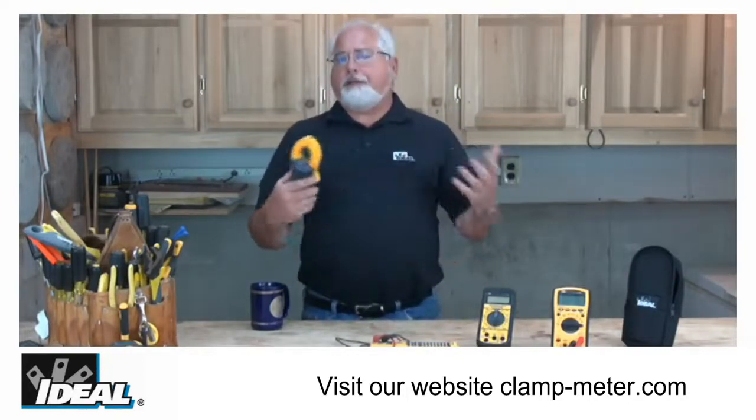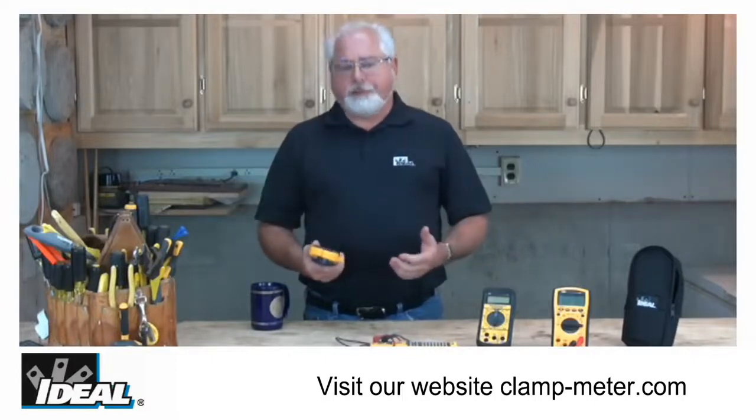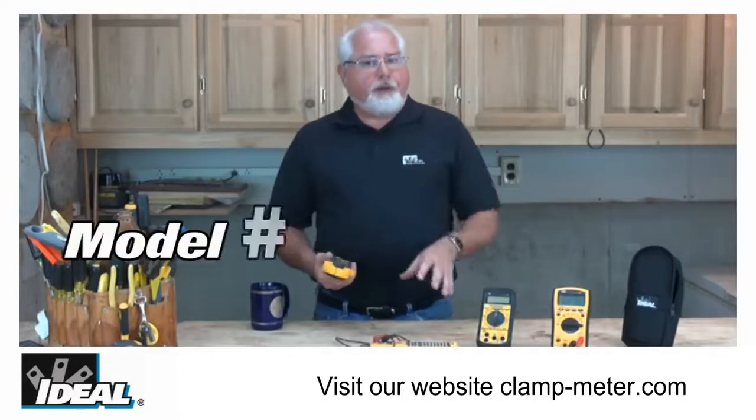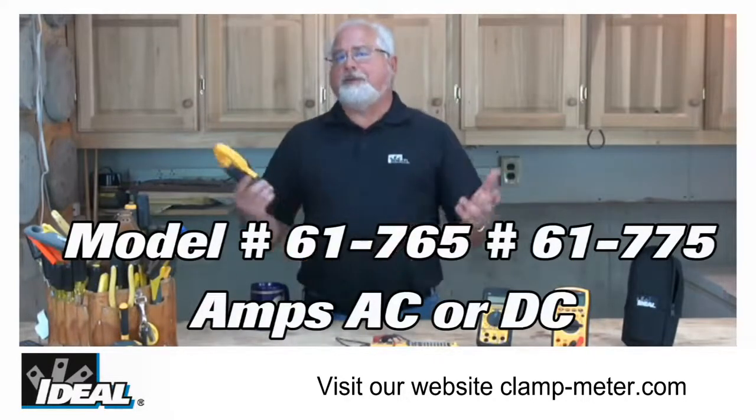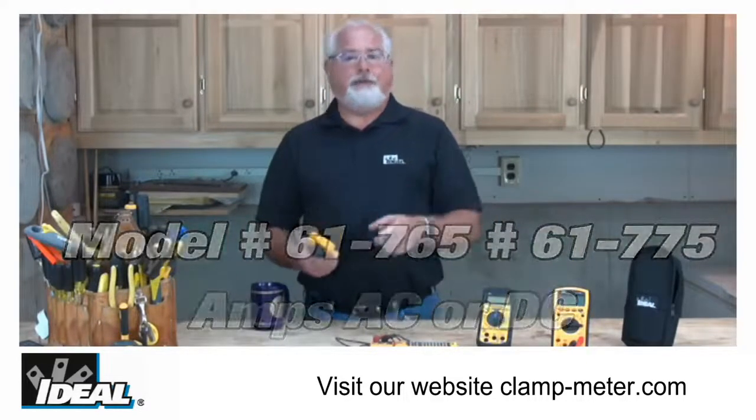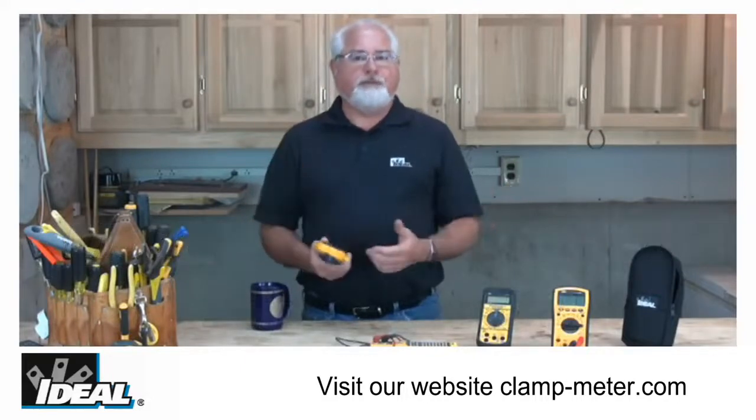Our model numbers 61-765 and 61-775 are both adaptable for AC and DC current measurements, and again provide all the great features you're looking for in a clamp meter.